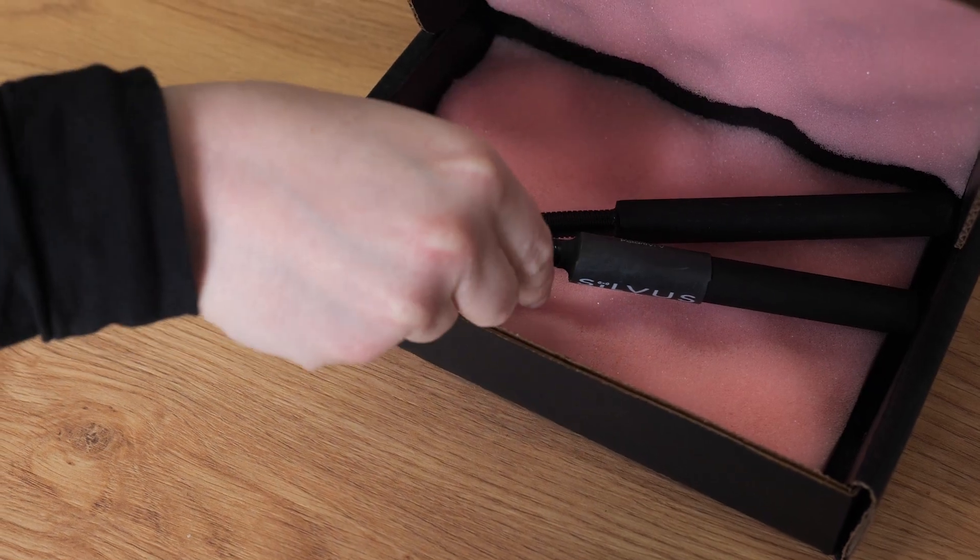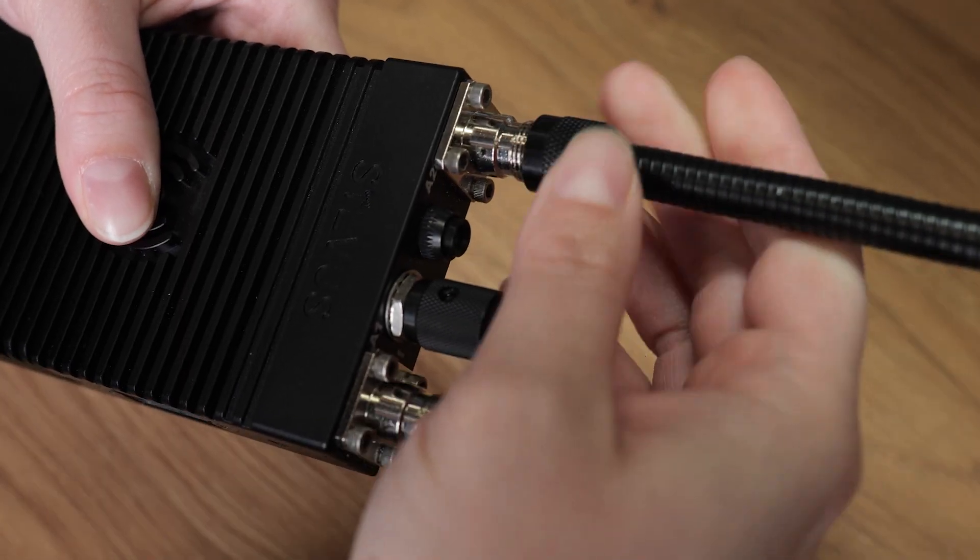The radio body is available as a ruggedized version rated IP67 or as an OEM module. Now we are going to attach the antennas to the radio.